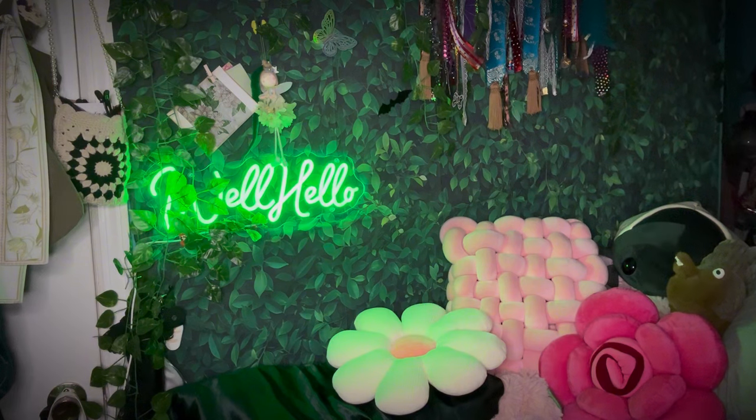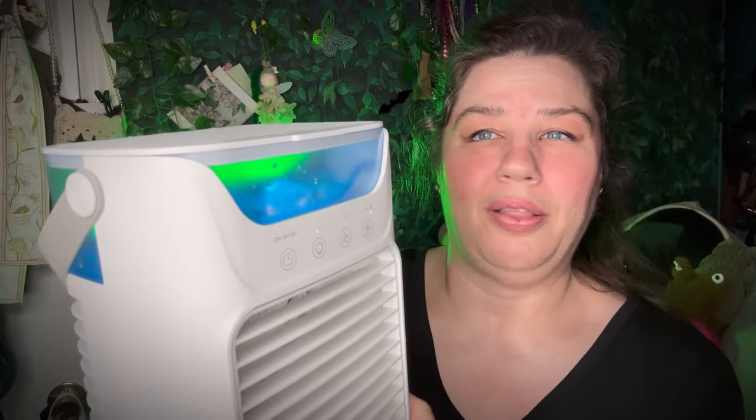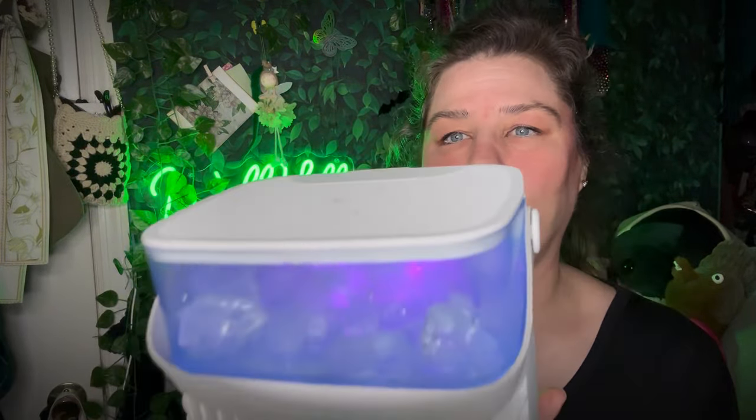I'm gonna put the top on — oh, I can feel it already! Oh, I got another ice cube here — another one went on the floor. I don't know where that first one went that flew on the floor. At least it's a little throw rug. So I got the ice in there, I got it closed. See, it's got the light on and the light changes color — right now it's like a purple. You can also change the direction of the wind. The air does feel cool. The only thing is this is as high as it goes.